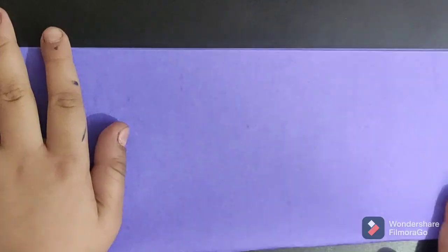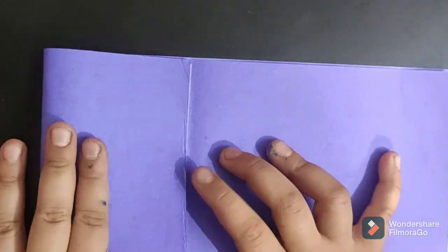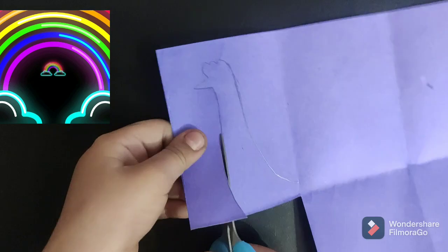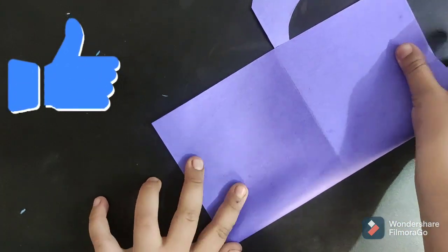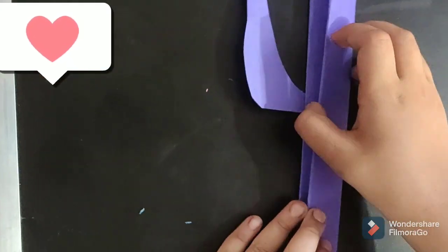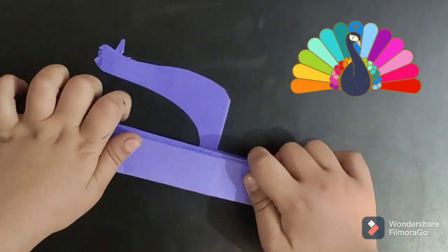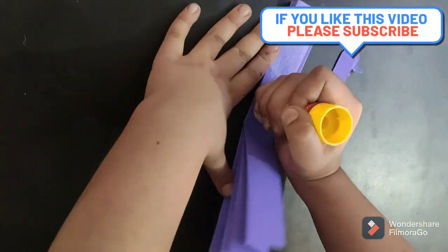Now fold like this. Wow! Go for it like that! Now this!